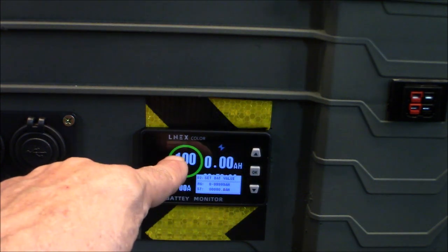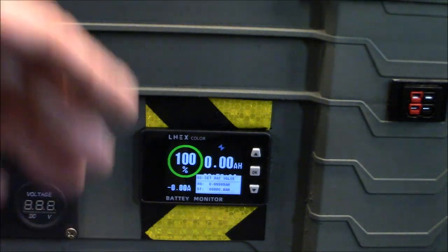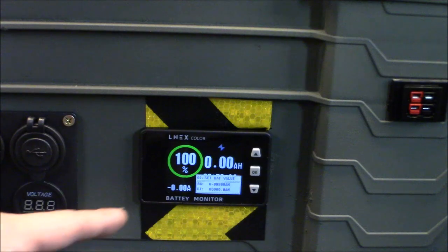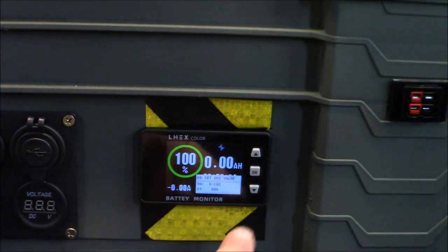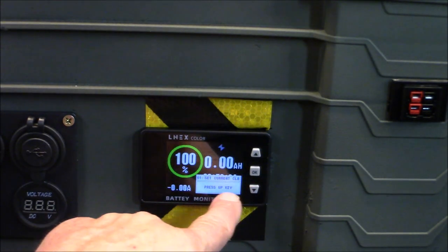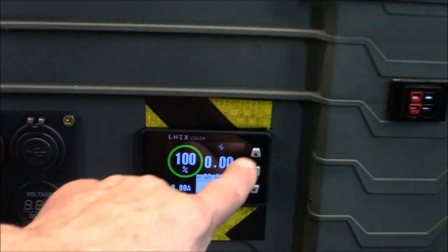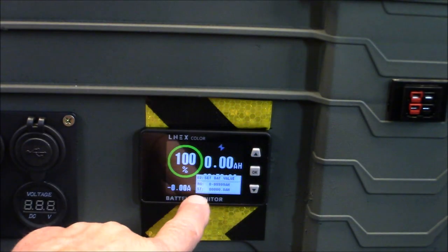When I do that it'll go to zero because I haven't programmed this yet — I haven't run the battery out and set it at zero. It has to go to zero the first time, so you do have to deep discharge your battery one time to calibrate it. Number one in the menu is set current clear, so you can clear all your data. Let's move to the next menu — that's number two.